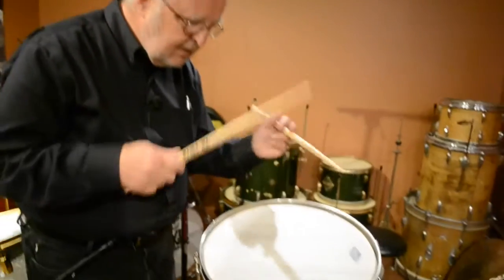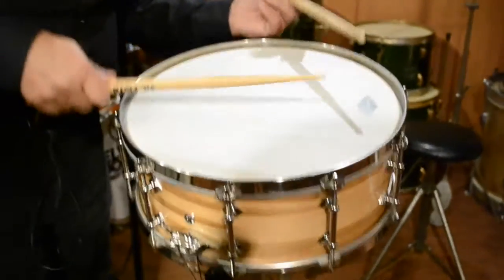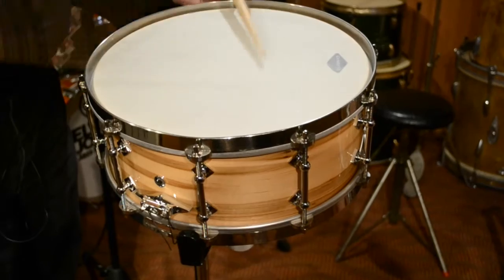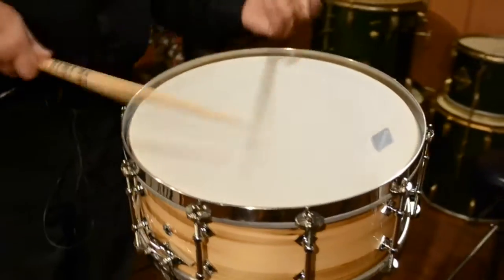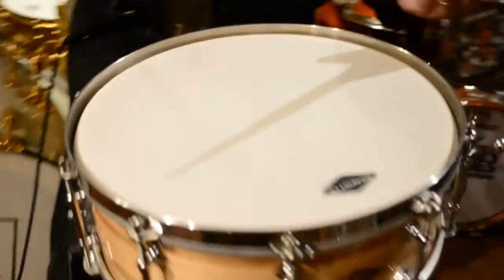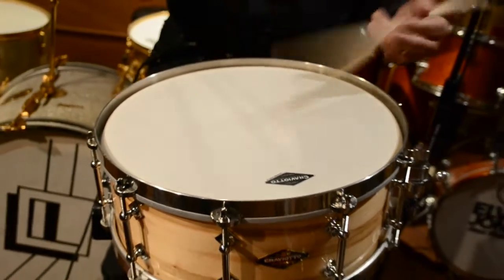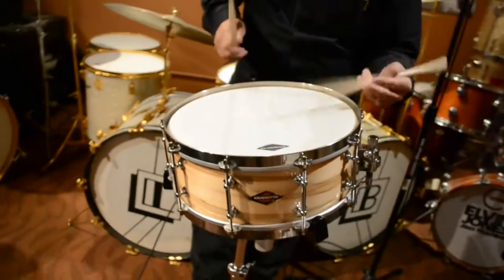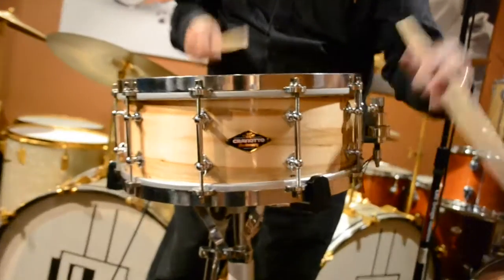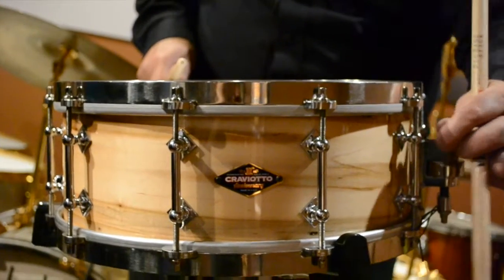Cross stick — nice and fat. The drum is really sensitive. Drying it up a little bit, even a little more. Loosening it up a little bit.